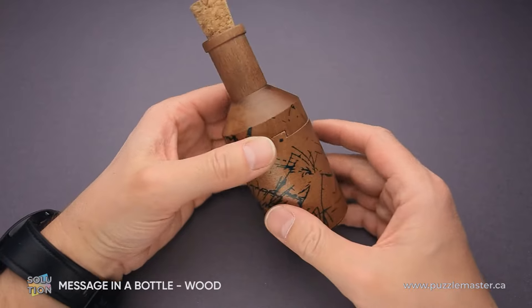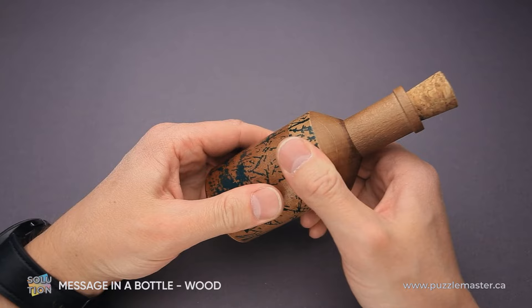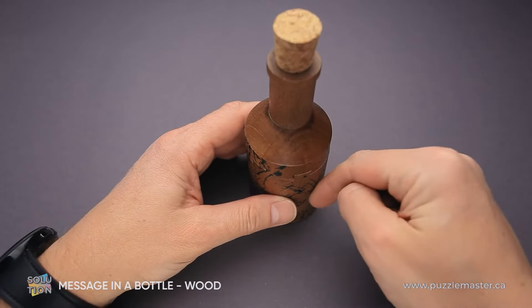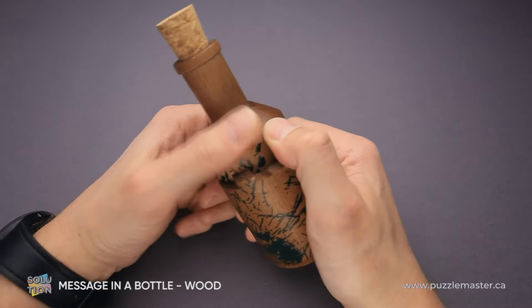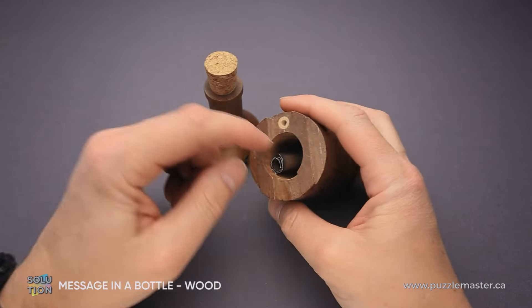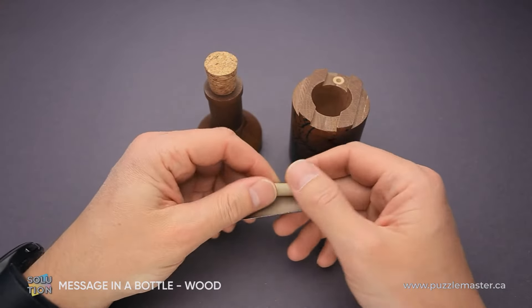But that's not all, since the parts are connected with a metal pin. The first step will be to hit the bottle, and the pin will drop down since it was held by a magnet — now it dropped down. The next step will be to move the top part of the bottle to open it, and inside there is a note or anything that you put inside of it.